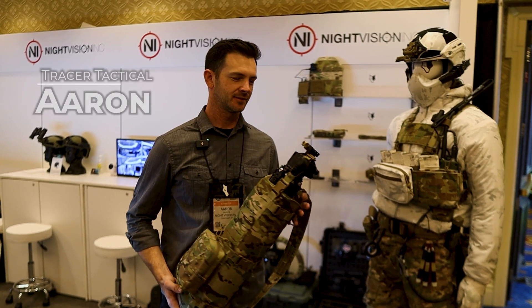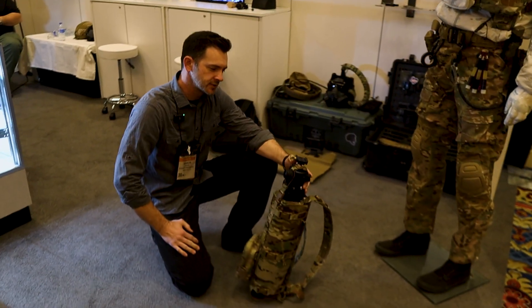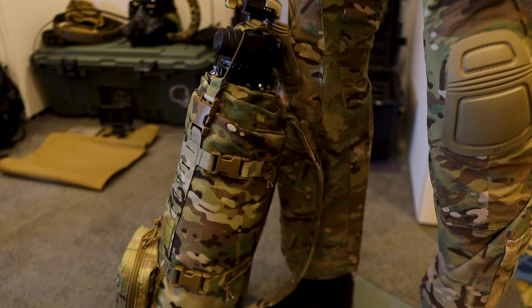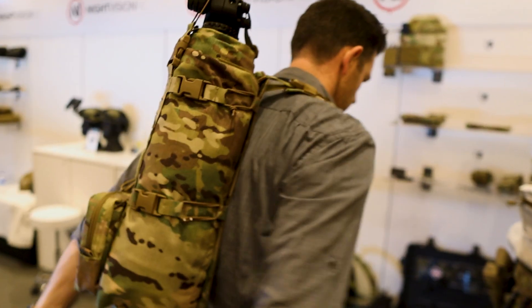Hey, this is Aaron with Tracer Tactical, and I want to show you the new Stalker Pack we're releasing. The Stalker Pack was a project that we partnered with — it came out of the 10th Group Snipers, and they needed a solution for carrying a tripod from their staging point to the objective.